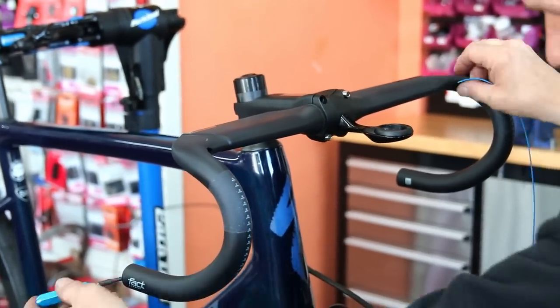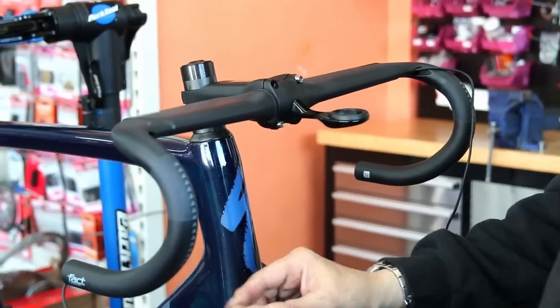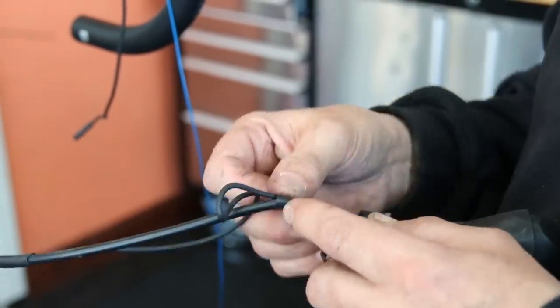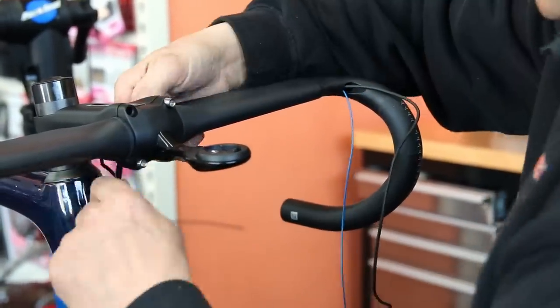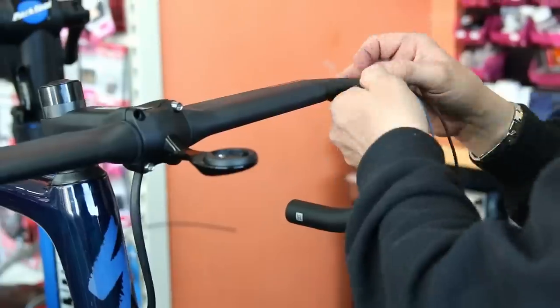You can see here I'm using the Park Tool internal routing aid — cables that are stiff and magnetic, so you can get them through to where you need them and then attach your new cables. I taped the old Di2 cable to the brake cable so I could pull the brake and Di2 cable through in one go, which made the job a little bit easier.